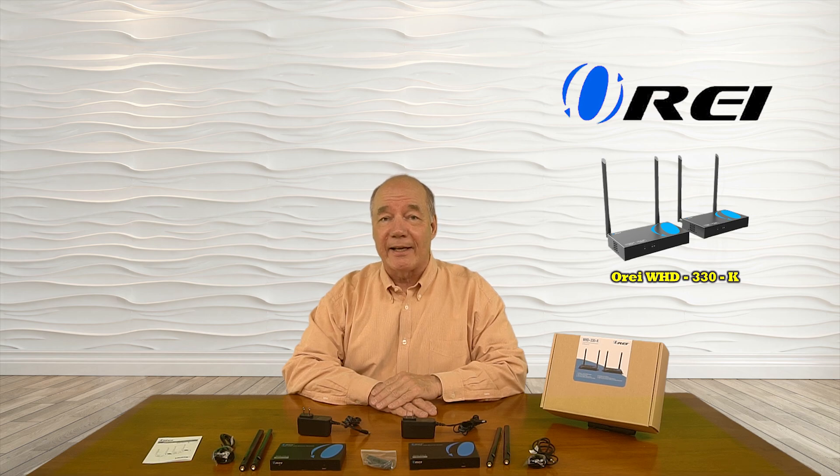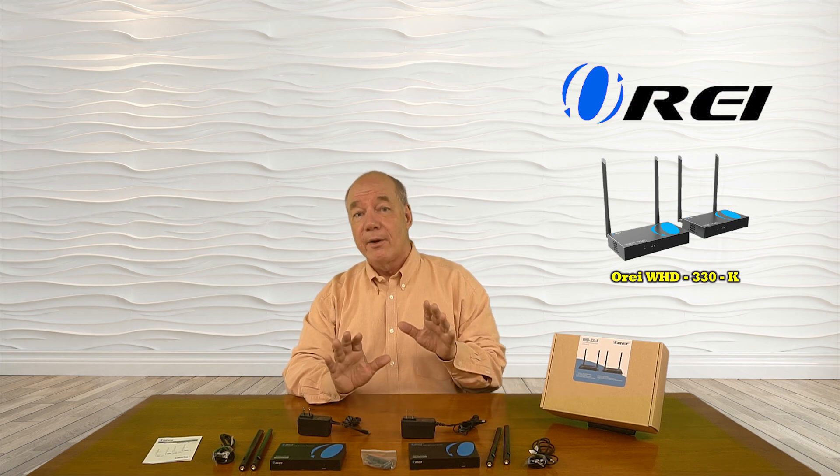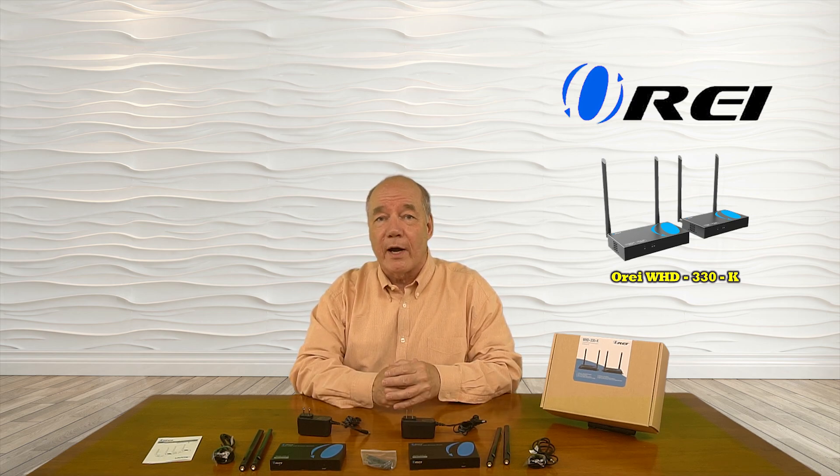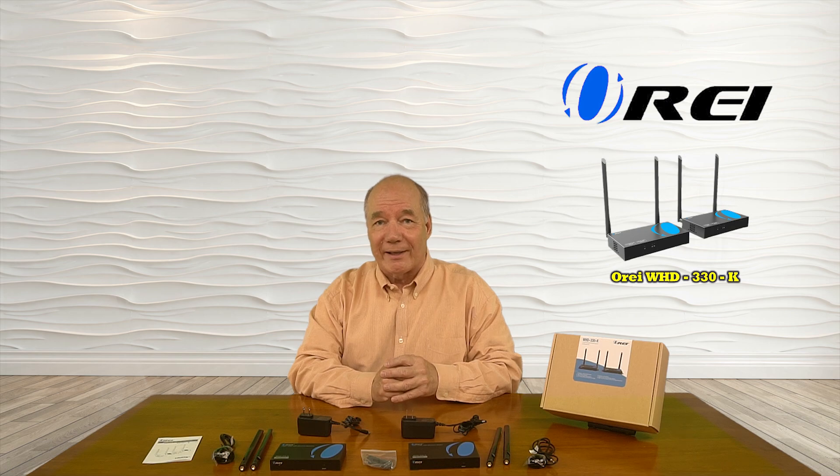Hey there tech fans, Rick here from the O-Ray team with an overview of the WHD 330K 1080p HDMI sender and receiver kit. This product was designed to make it very easy for you to share any HDMI media source with a second location up to 100 meters or 330 feet away over a wireless connection and full HD quality.